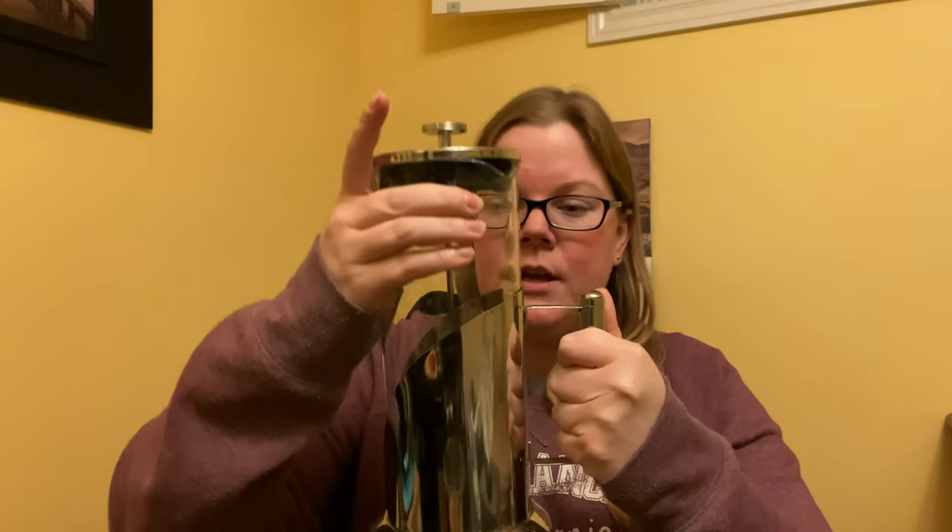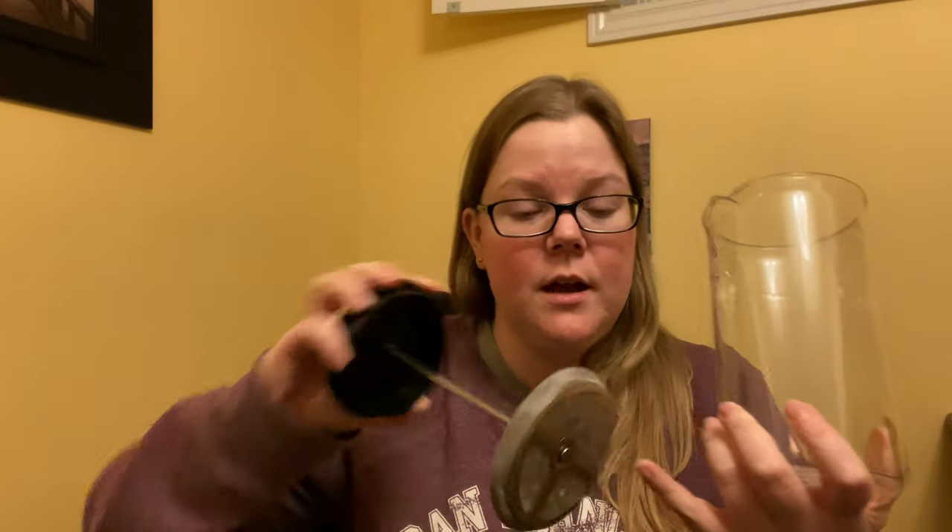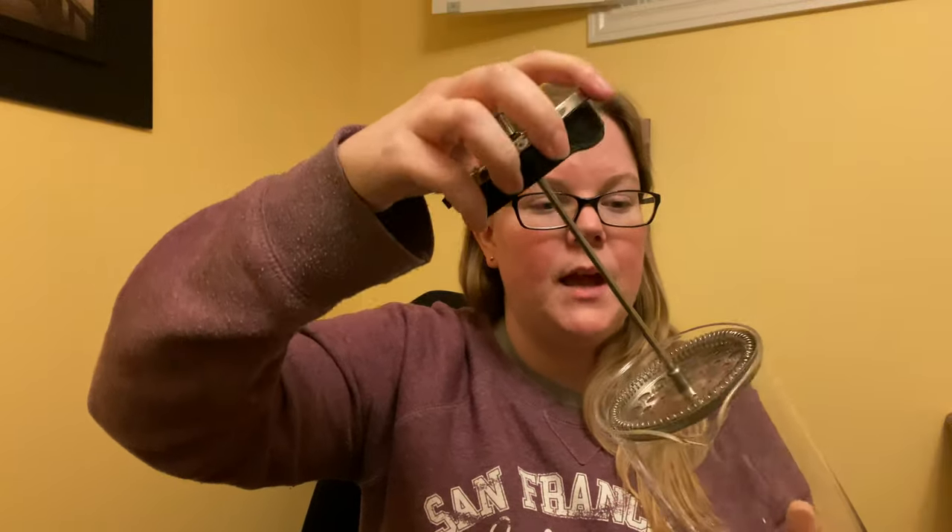And that is a French press. This one happens to be pretty large — it's a glass container that sits inside this metal frame. There are a million different kinds of French presses you can get, a million different sizes and brands. But the basic principle remains: there's going to be some sort of carafe or jar, typically glass — I've seen some that are plastic, but I'd recommend glass. Then there's a plunger mechanism with varying degrees of fine metal mesh covering that plunger hole. And that's about it.